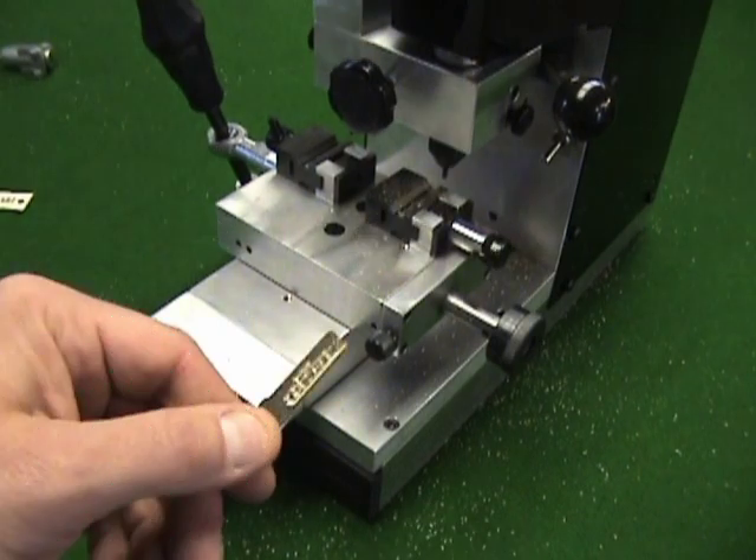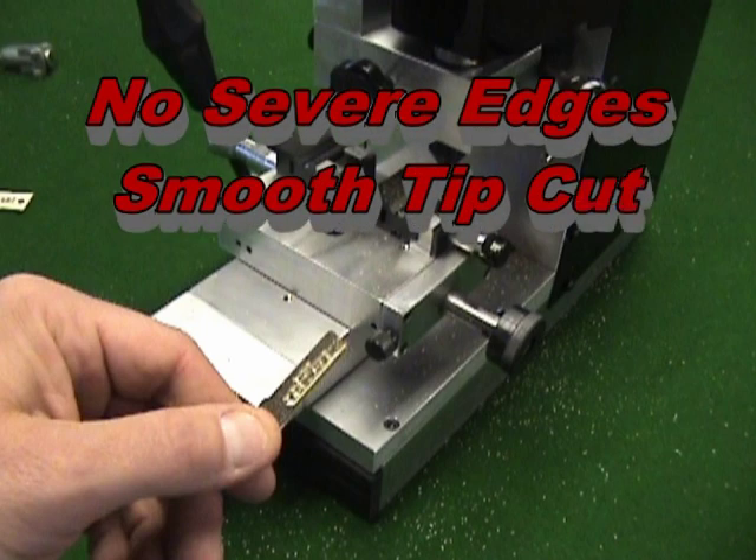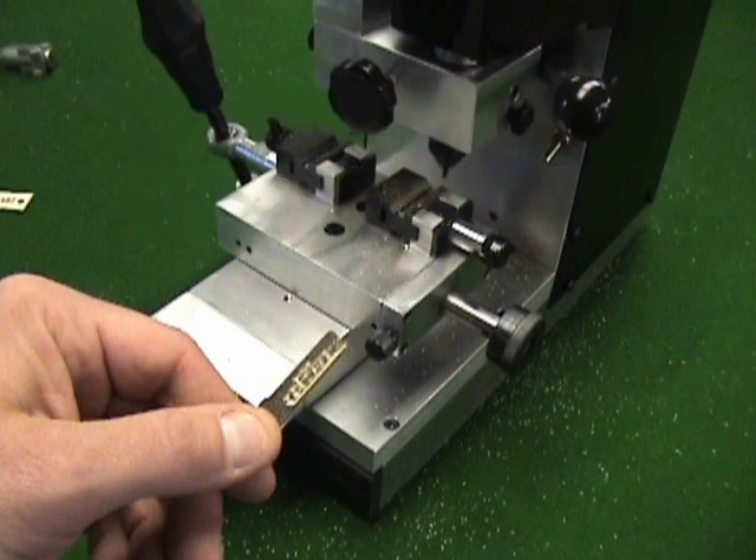Once the key is finished, visually inspect it. There should be no severe edges to any of the cuts that would allow a tumbler to become trapped in the key, and the tip cut must be proper. If any part of the key does not look correct, use a flat file to smooth the edges of the cut. Improperly cut keys can become trapped in a lock requiring replacement. Never force a key into a lock.